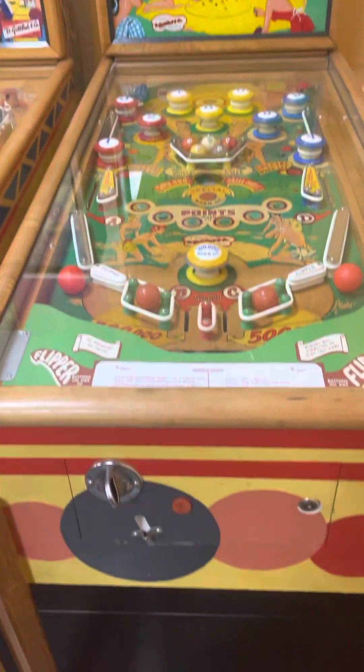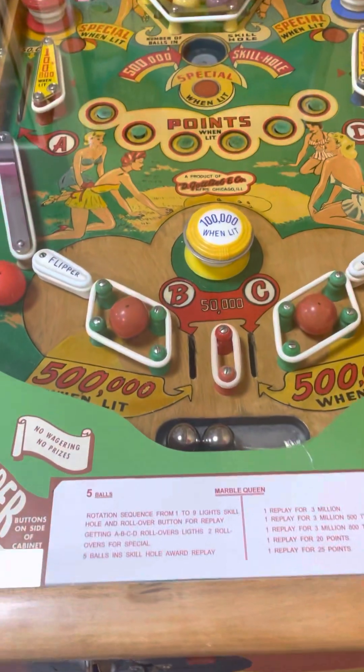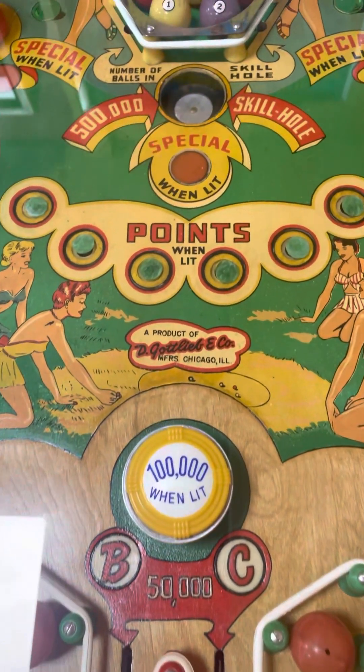Marble Queen: painted cabinet, original playfield, repro backglass.